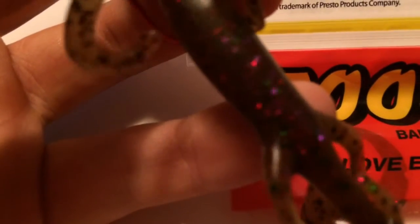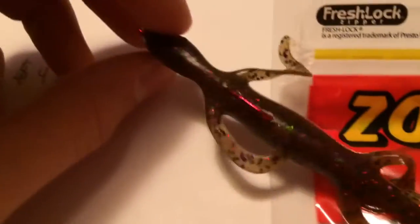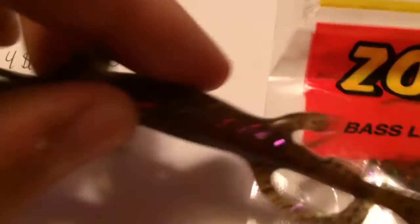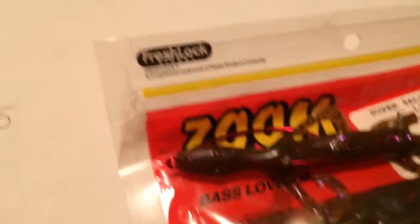Second, we're going to go with the Zoom Lizard — four bucks for a nine-pack. Six-inch lizard in pumpkin candy red, basically a party color. Texas rig again. You throw this in the water and it wiggles its arms back and forth, with radical action in the tail too. Great for any time — early, past low — lizards. You really can't go wrong with a lizard.